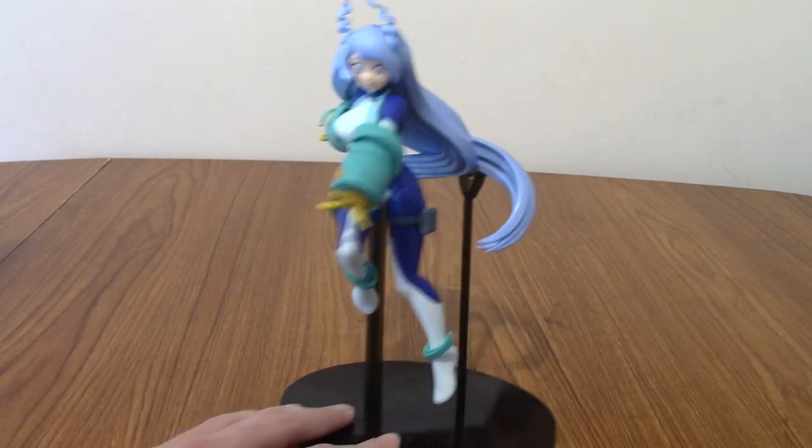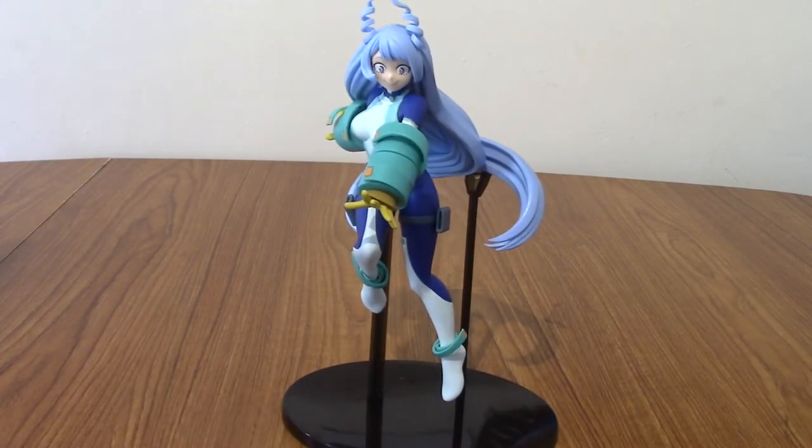But yeah, that's the overall look at Nejire Hado. So now it is time for the photo collage — I'll go and take some more in-depth, detailed photos from different angles, put on some music, and show you guys more of the statue.